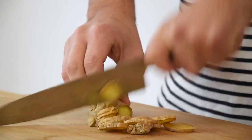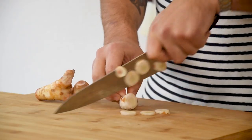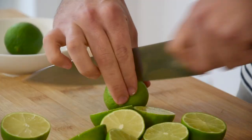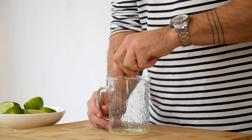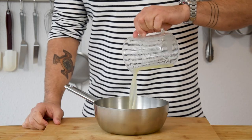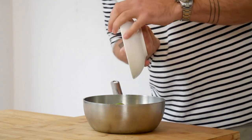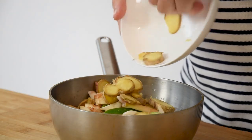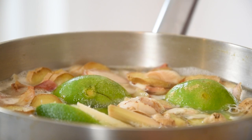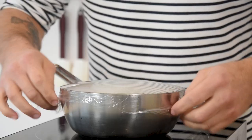Now for the lime pearls. First chop 90 grams of ginger. Do this as well with 120 grams of galangal. Then take 6 limes, cut them in half and juice them. Now pour 120 grams of the juice into a saucepan. Also add 400 grams of water, the juiced limes and the chopped ginger and galangal. Now bring this to a boil. Once it has boiled, turn off the heat, cover it with plastic foil and let it cool down completely out of the fridge.